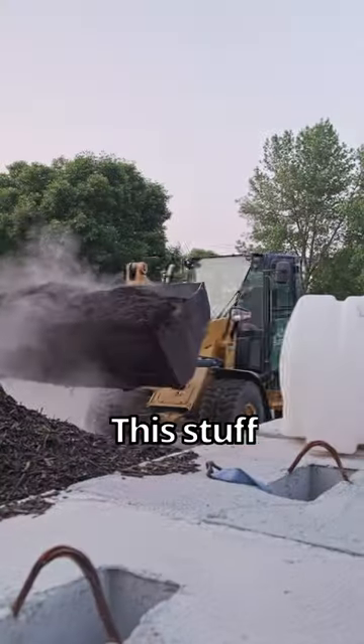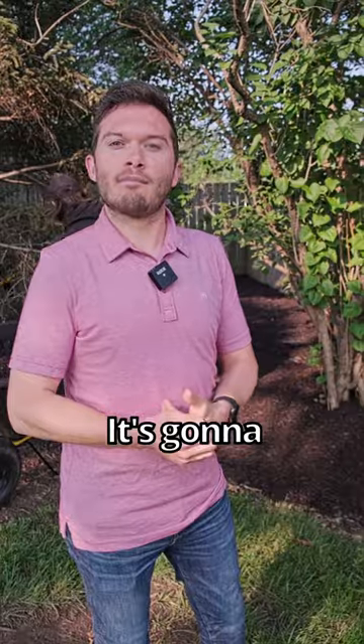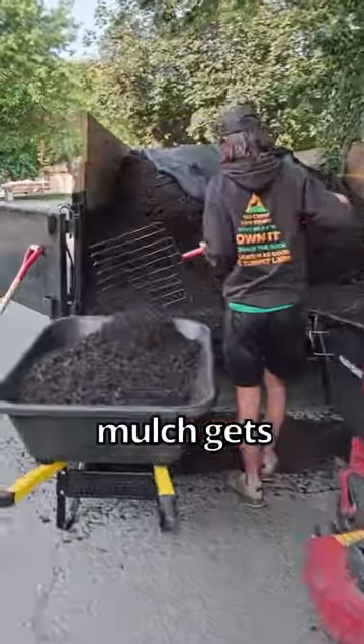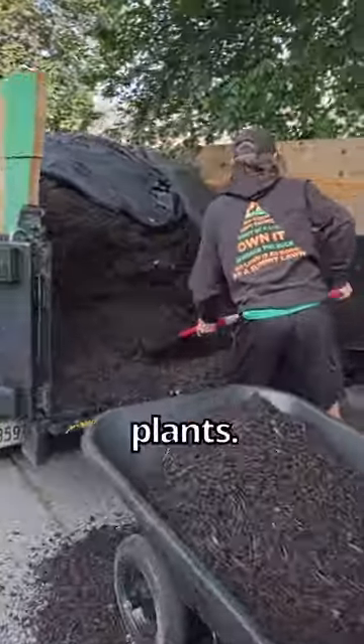I never use rubber mulch in my backyard. This stuff right here is natural mulch. It's going to biodegrade and turn into great natural soil for your plants. Rubber mulch gets really, really hot — it can actually fry your plants.